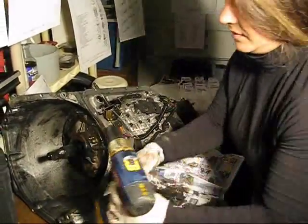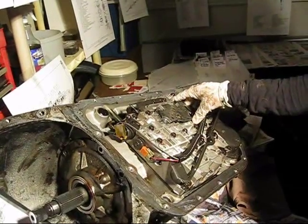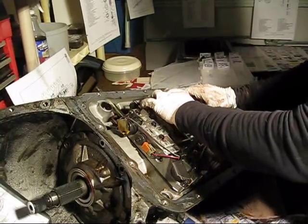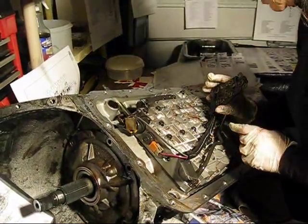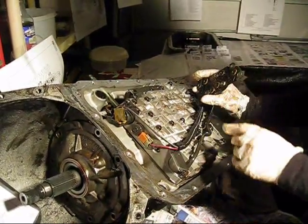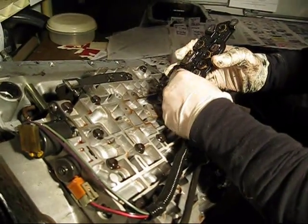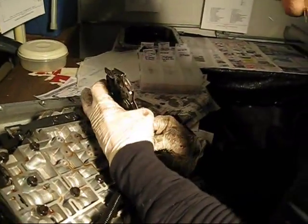I've removed the bolts from the pressure switch assembly. It's recommended that you twist it back and forth because there are O-rings on there, instead of just yanking it out like this. The O-rings are on there. Now there are some wires I've got to pull out of here, so I'm just going to squeeze these together — that looks like the logical thing to do, although they don't have instructions for this in the book.